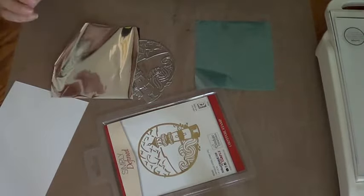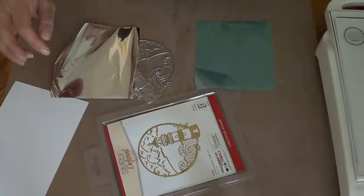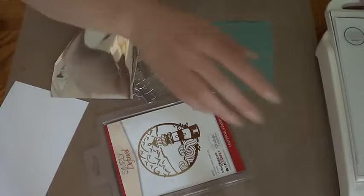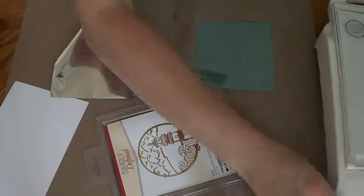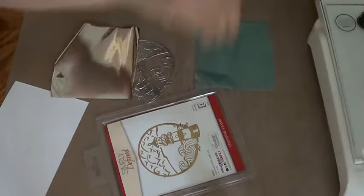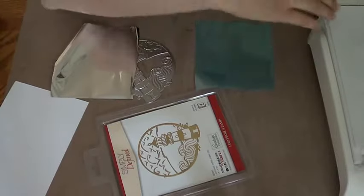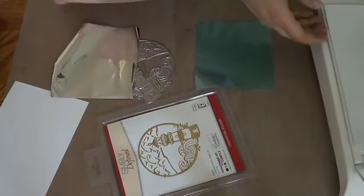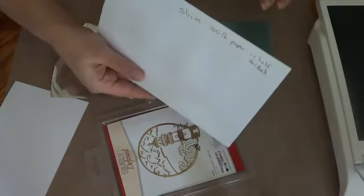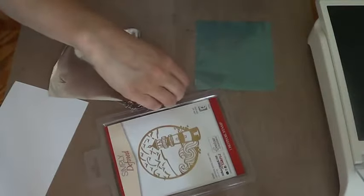I already did a video on the gold press and foil machine and how to use it, so I'm not going to repeat myself. I already turned it on — it's blinking right there, so it's heating up. I've got my tweezers ready; let's put the whole sandwich in here. Don't forget the shim — this is for my machine.